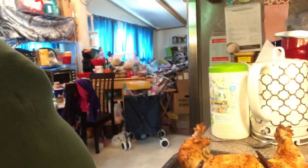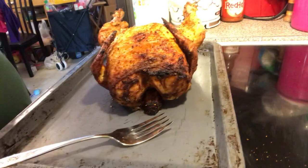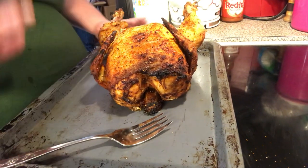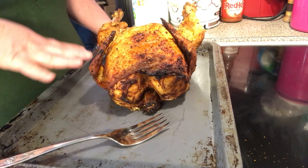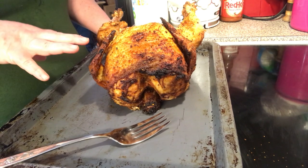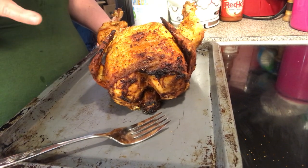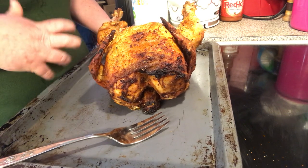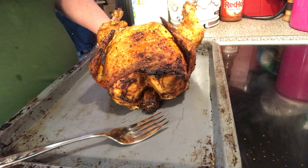Hi everybody, welcome back to video 2 of the roasted chicken — the soda pop can chicken. Before you take it off the can and everything, let it rest for at least 10 or 15 minutes. When you start poking at it, the juices are going to run out, so we want to let all the juices stay in the chicken. If you cut too early, all the juices will run out and you'll have dry chicken.